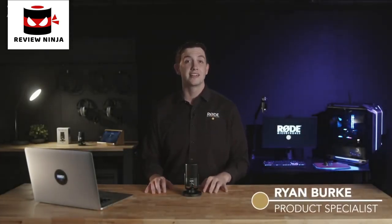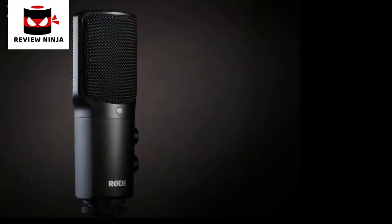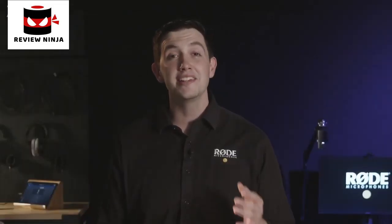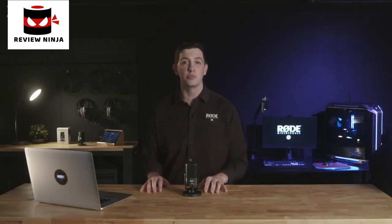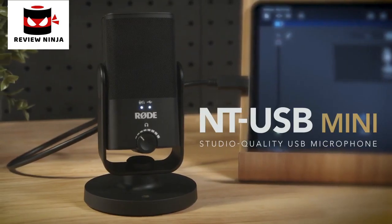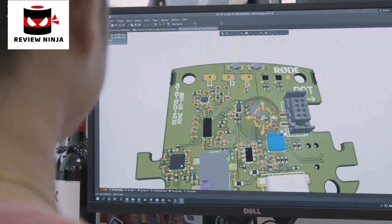Here at Rode, we've been making high-quality studio microphones for decades. With the release of the NT-USB in 2014, we were able to bring Rode's world-renowned condenser microphone quality to a USB platform, proving that incredible audio quality doesn't need to be complicated or expensive. Today, we're super excited to reveal a new product that takes this idea to the next level, making studio quality sound more accessible than ever before. Introducing the NT-USB Mini — everything about it has been designed with versatility, simplicity, and great audio quality in mind.